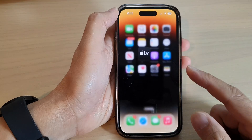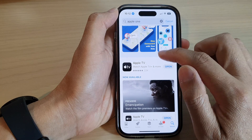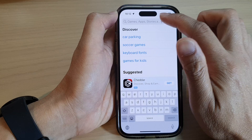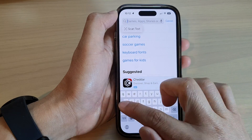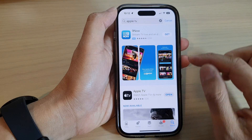To do that, first go to your App Store and look for Apple TV. If you haven't got Apple TV installed on your device already, you can search for it, download it, and then tap on open.